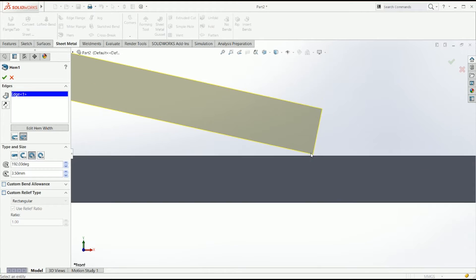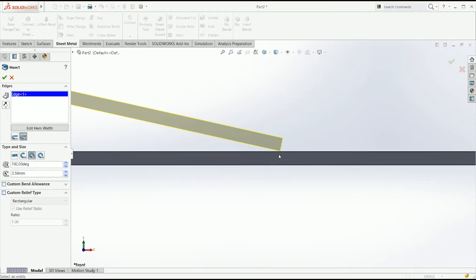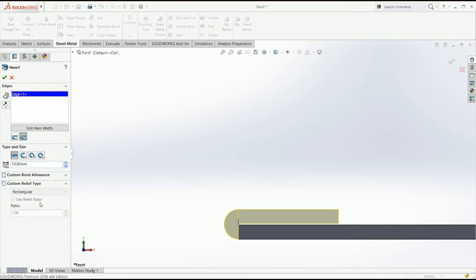Teardrop: if you change the angle and close the teardrop, it's going to extend up to the next face. And if you have a rolled hem, you can select the angle and the radius and it's just going to be rolled, like if you were using a rolling machine.